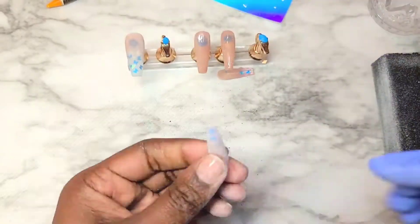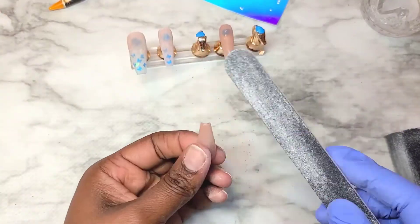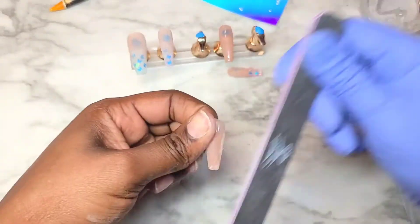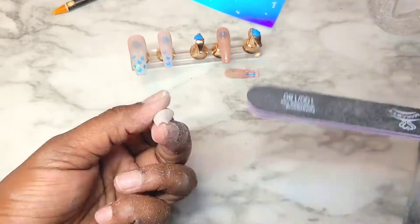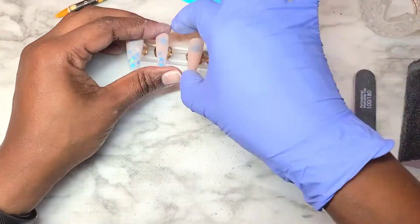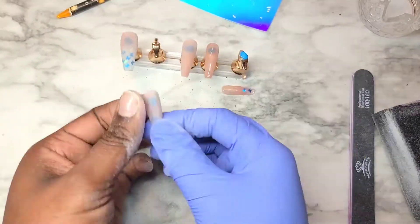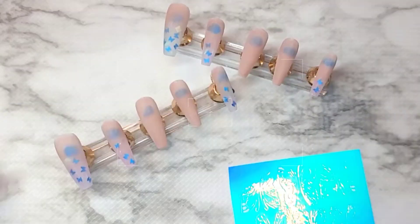These nails felt really strong, you guys. I feel like when I glue these on to wear them on a weekend, I won't have any issues with them breaking. That's one thing to keep in mind whether you're doing it with acrylic or with gel — you're going to get pretty strong nails because you're applying extra product to these jelly tips. I do like them — they're cute.